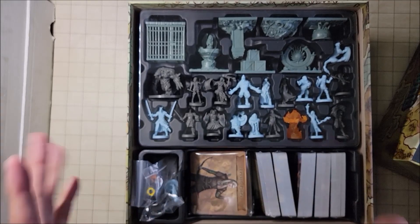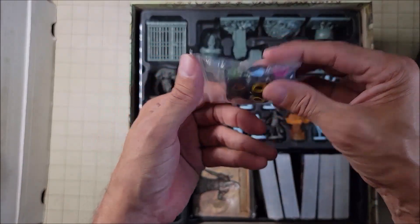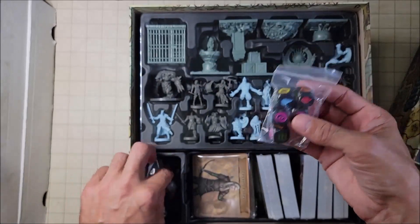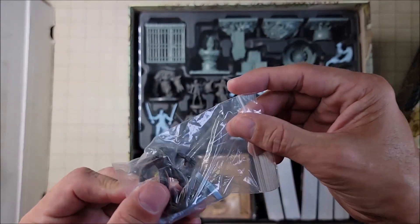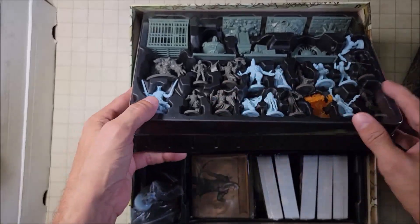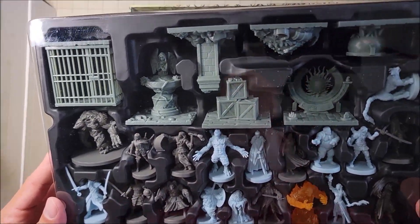Now let's take a look at all of the goodies inside — I'm so excited about this. We've got some really cool dice with fire, water, and a few other symbols. I know they're central to the game, but I'm sure we can come up with some creative ideas. We've got a couple of miniatures here — looks like a werewolf and others. I'll point out a few and do some screenshots of my favorites.